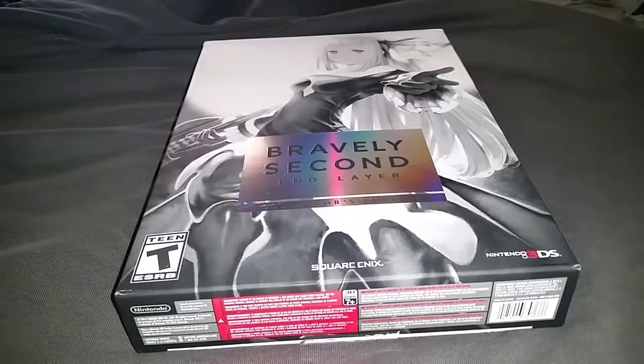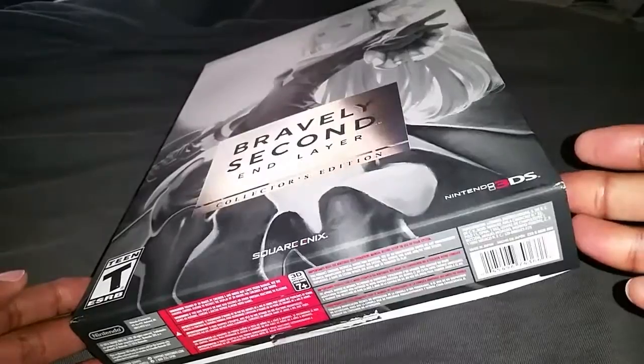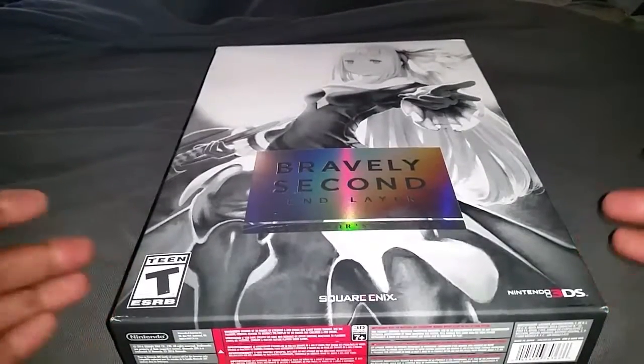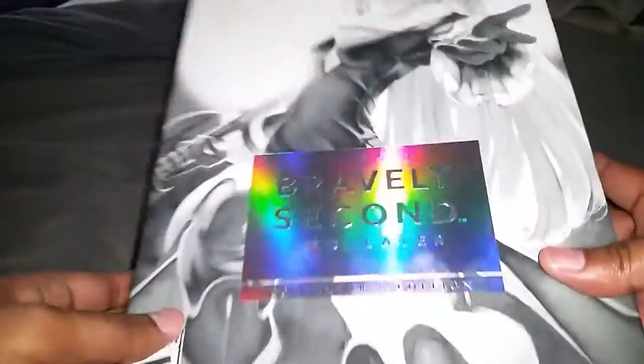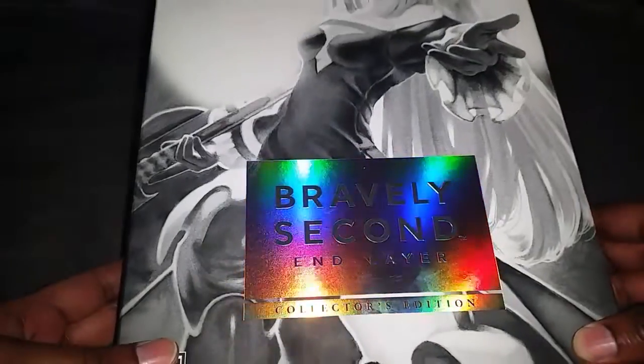What is up ladies and gentlemen, Lynn here with an unboxing for you all. What we have today is Bravely Second End Layer Collector's Edition for the Nintendo 3DS. This was extremely hard to get — I ended up having to pay full price. The box is a little bit damaged; it came in just bubble wrap packaging so it was really not protected. But look at that, guys — that is freaking amazing. I love this. This is beautiful.